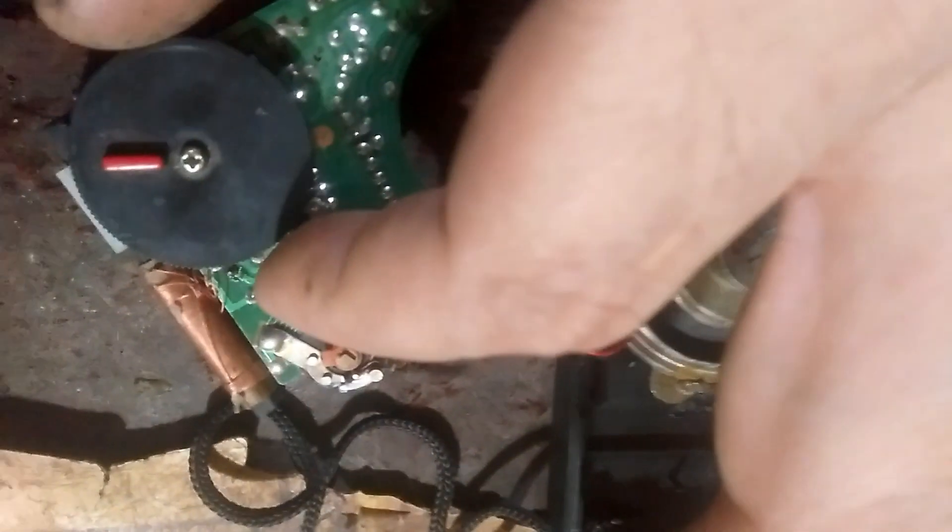We also need to inject the variable capacitor with WD-40 while it's open.